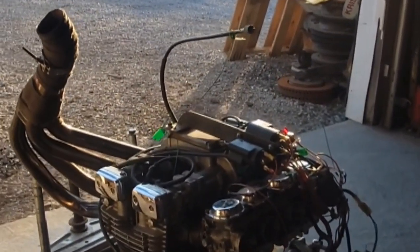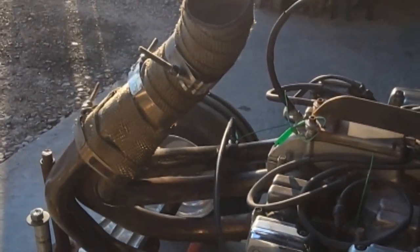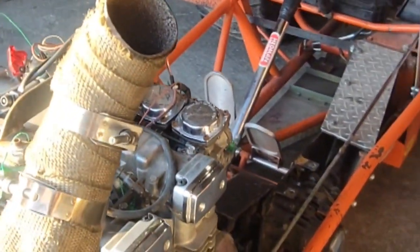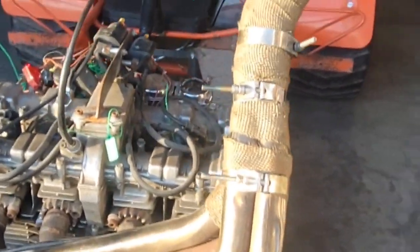We'll get it dialed in for the season because we'll be pulling against Dave and his machine is fabulous that he built. He did a great job on this tractor too — I really appreciate what he did because I don't have the equipment or the capability of doing such a thing, so I had to have somebody else do it.